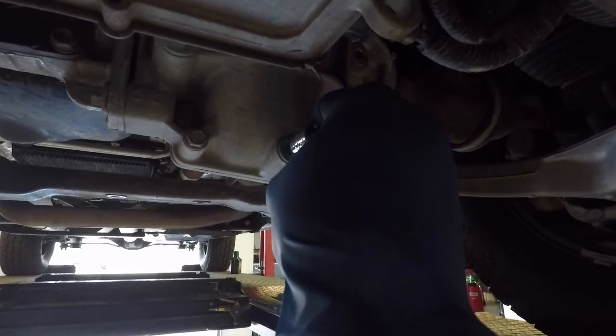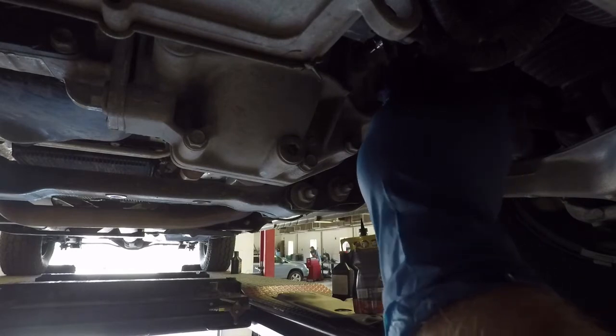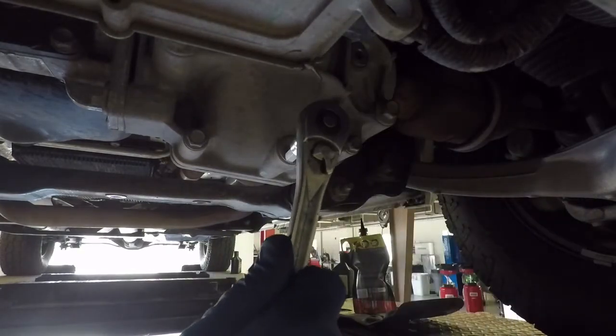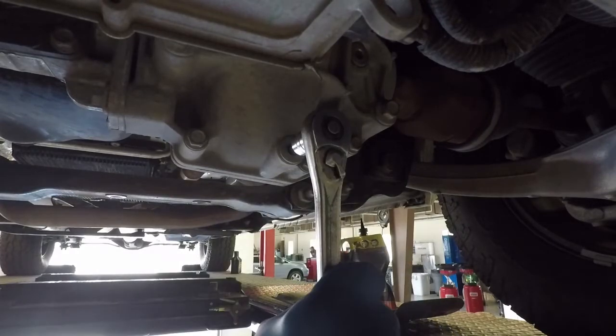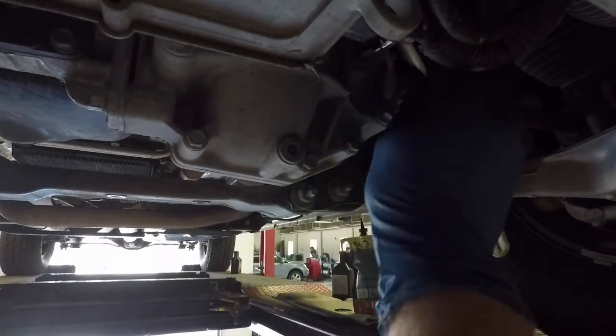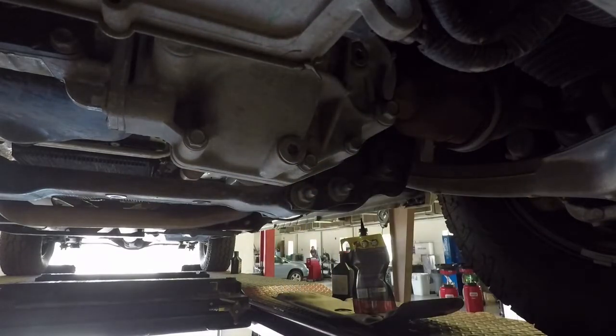Doing the front and rear differential on the 2016 Ram 1500. You can see here that I am removing or loosening the top and bottom plugs that are on the front differential. It is a 14mm Allen head plug.